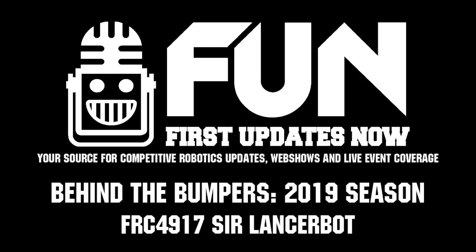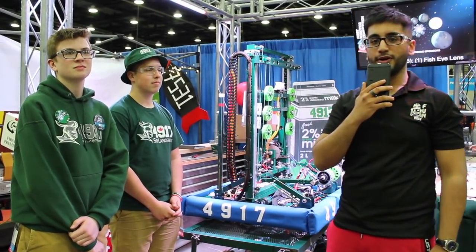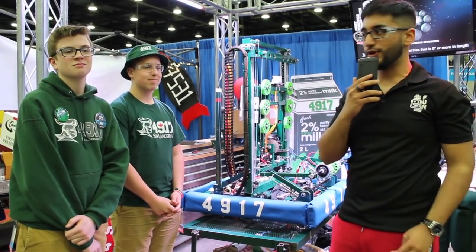Hey guys, welcome to Behind the Bumpers. Over here I have team 4917, winners of the North Bay event this year and one of the up-and-coming teams in Ontario. Over here I have Jorge and Blake, and they're gonna take me through their robot.